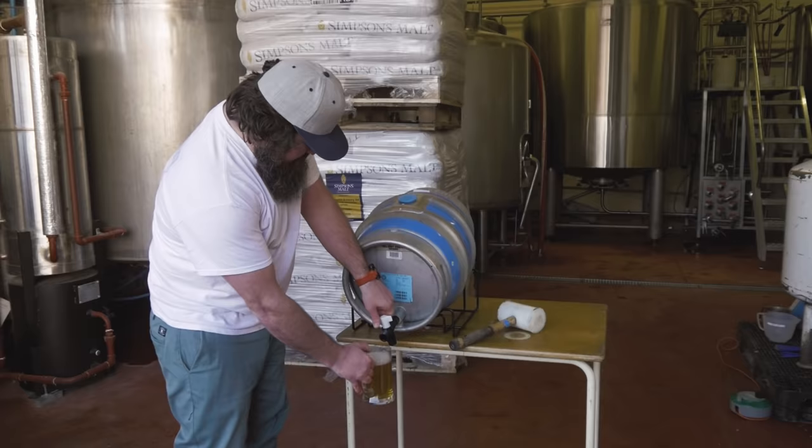All we need now is a glass and you're ready to pour some beer. There you go! I hope you enjoyed the video and enjoy the beer. Cheers!